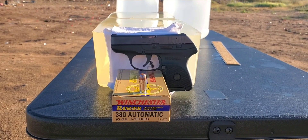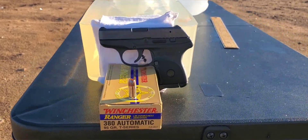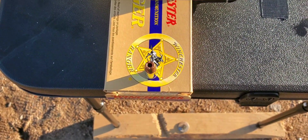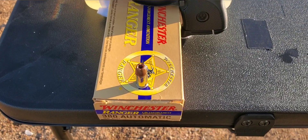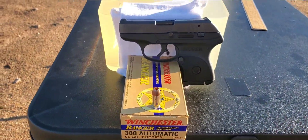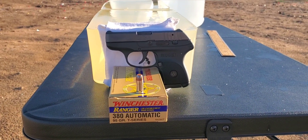Alright, here we go. This one's going to be a .380 test. Today we have some Winchester ammo to try out. This one is the 95 grain Ranger T-Series. Here's what that one looks like — it has nickel plated brass and is rated at a thousand feet per second. We'll be shooting out of our short barrel Ruger LCP, which has a two and three quarter inch barrel.